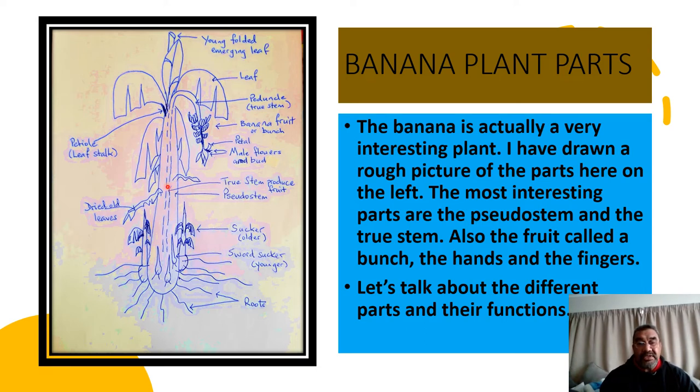Around the true stem, which I've drawn here as a dotted line in the middle, are the pseudostems. The pseudostems are just leaf sheaves that surround the true stem, and the water pressure inside the leaf sheaves is what gives the plant the strength to hold itself up. That's why it's a very interesting plant — we're all familiar with plants or trees where the trunk is what we see, but in the case of bananas what we see is the pseudostem, or the leaf sheaves, or extensions of the petiole. The true stem is only visible when the bunch comes out, and it's called the pitanko.